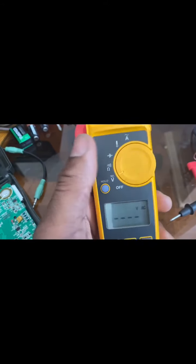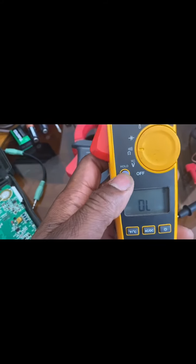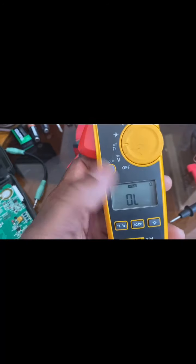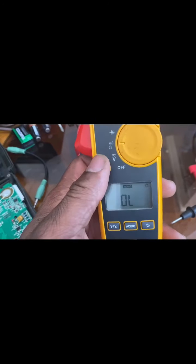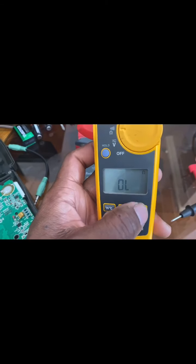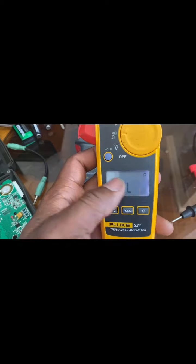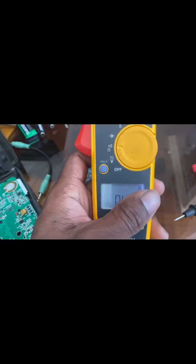You can click this button to hold the reading so the reading doesn't come off the display. This button right here is just a light, so you can keep the backlight on in case you're working in a dark area and can't see the reading.